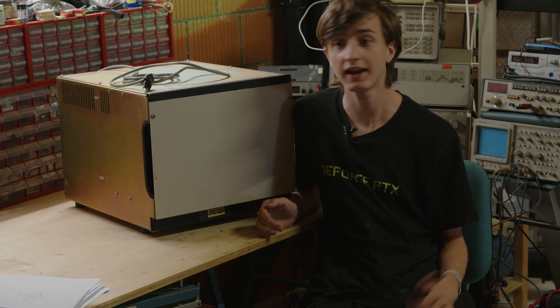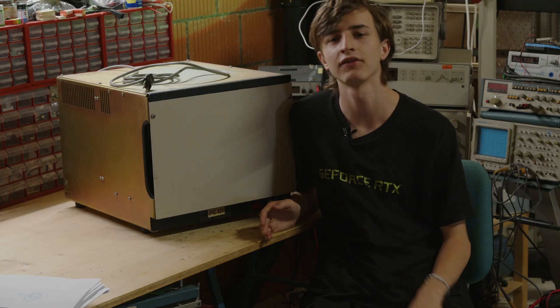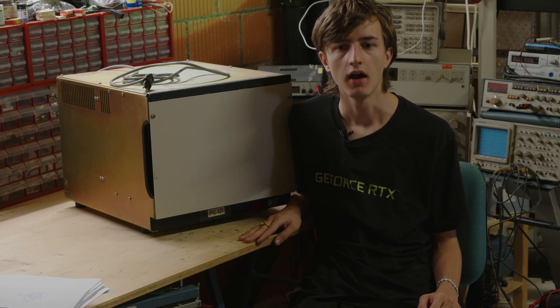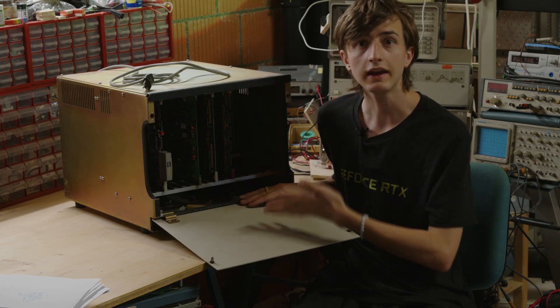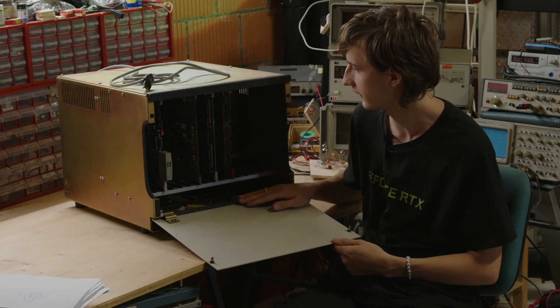In my last video I showed you my HP 250 system and you guys really loved that video. The 250 definitely is a forgotten machine, but this time I have something that doesn't even know what it is itself. This is some sort of Motorola 6800 mini computer system.